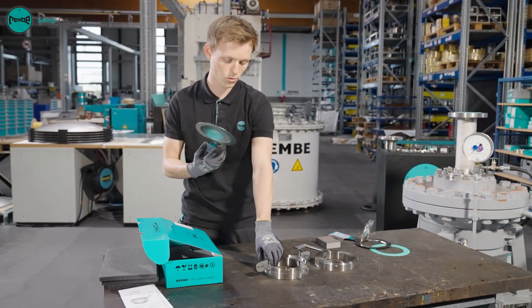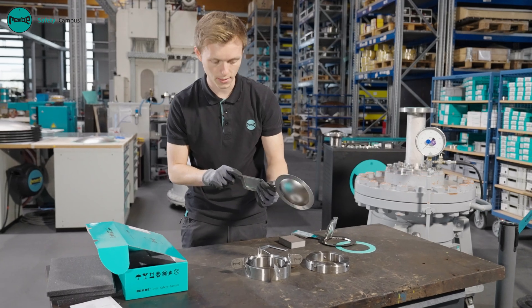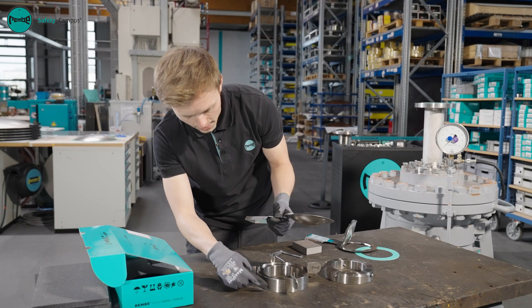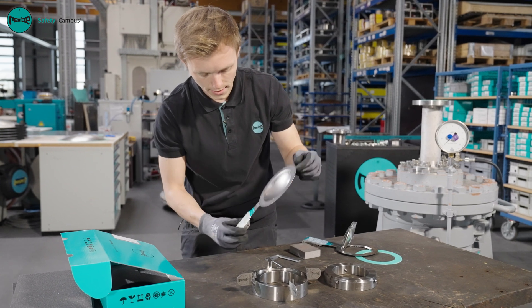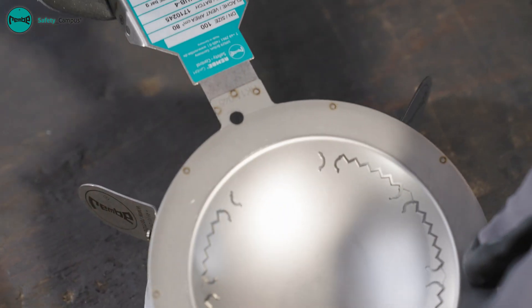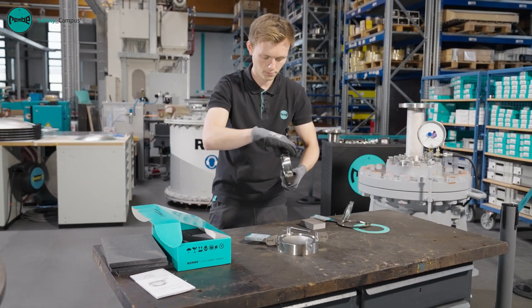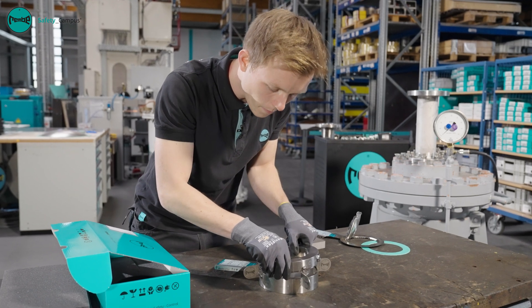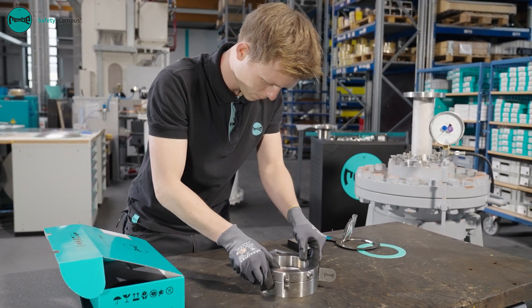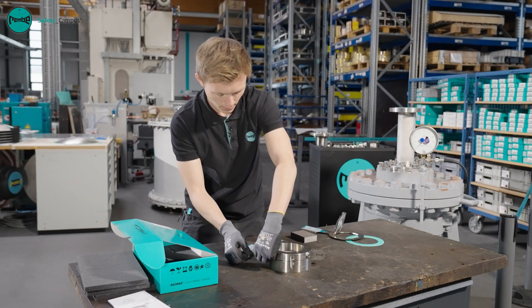If this is also in perfect condition, I can carefully insert the rupture disc into the holder. The correct direction is especially important here — the arrows on the rupture disc and rupture disc holder must correspond. The centering hole in the disc and the centering pin in the holder also prevent the disc from being installed incorrectly. To finish, the pre-assembly bolts are tightened slowly.